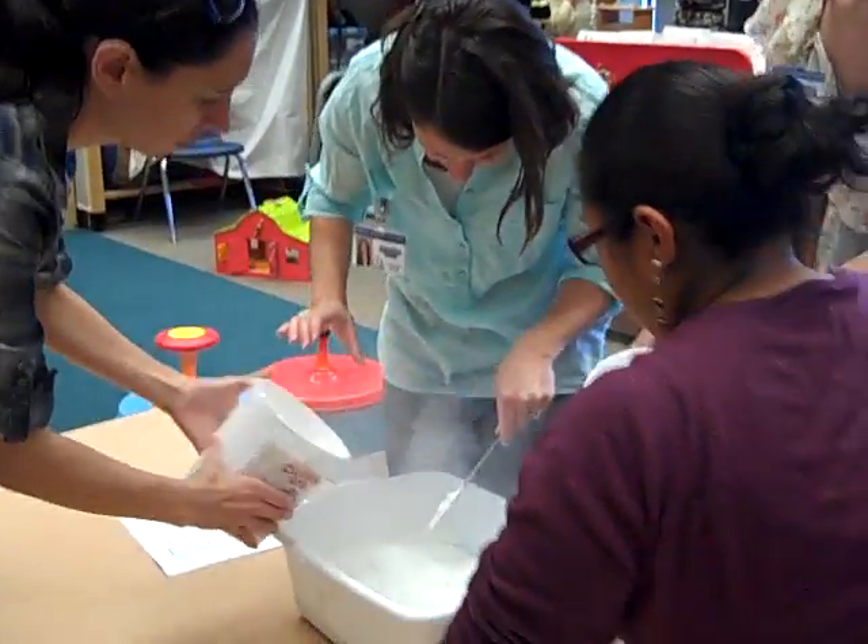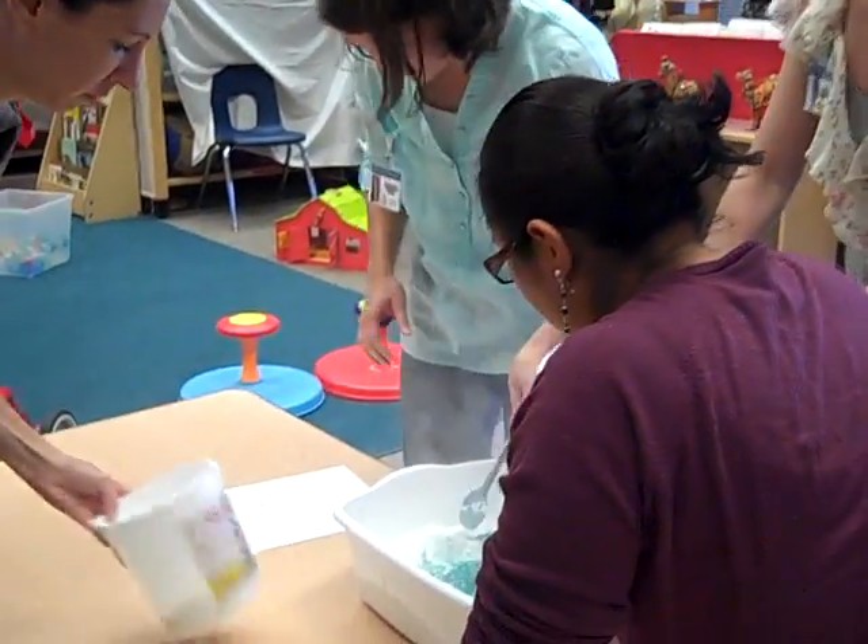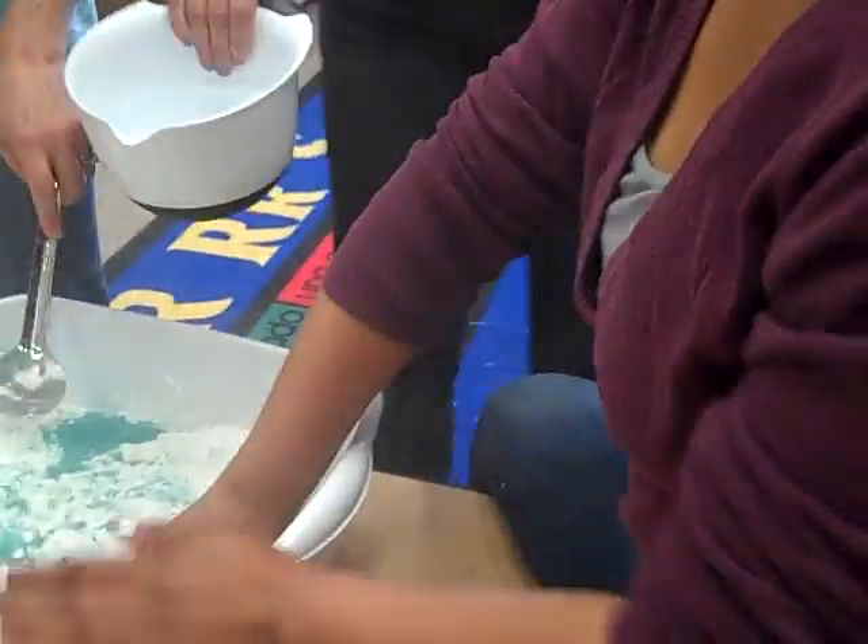Get your hands in there and mix. That's probably good for now. Okay, what are we doing? We're mixing. Making moonsand.